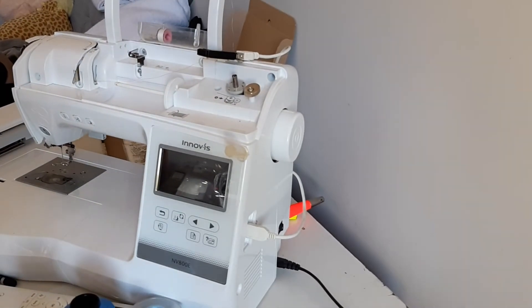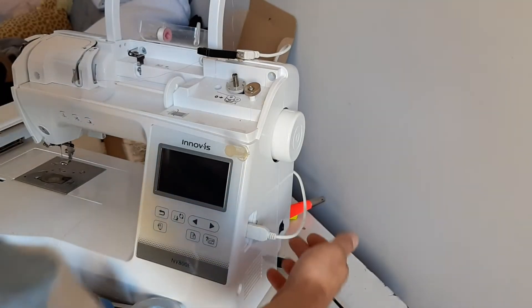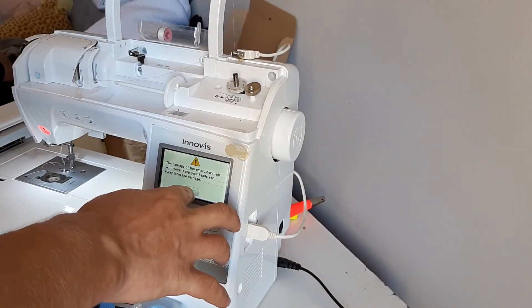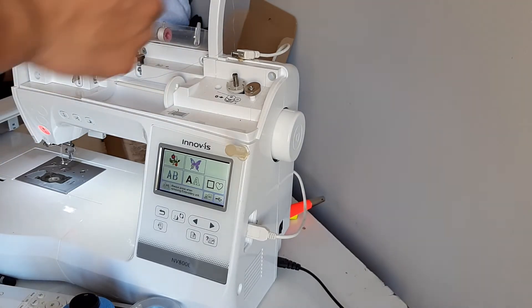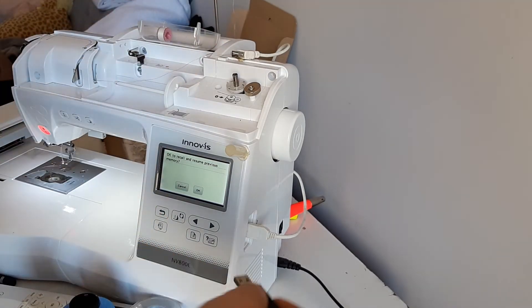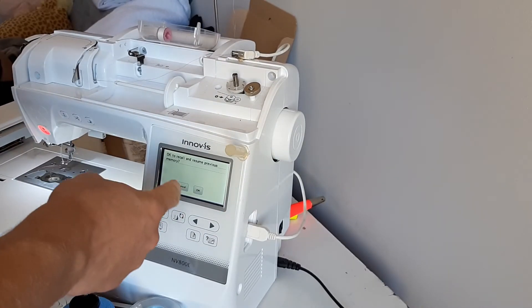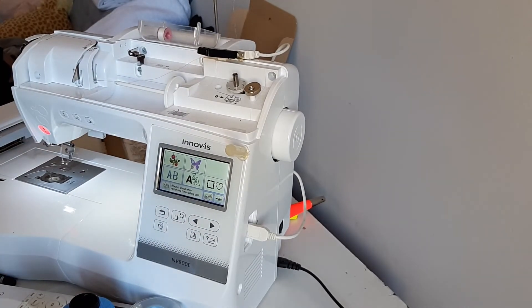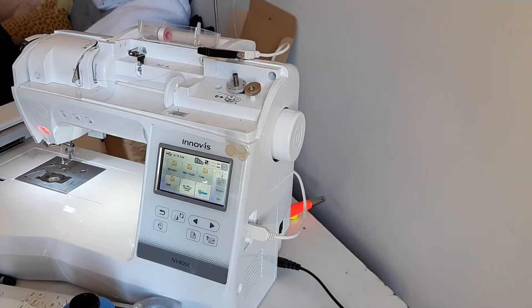Or you can just leave it on the back. In this way, when you turn the machine on and you want to use the USB stick, you don't need to be finding where the port is — just put it on and you can see all of your designs very easily. That's the modification. It's very, very simple, very quick, inexpensive, and it's going to save you so much time and hassle.